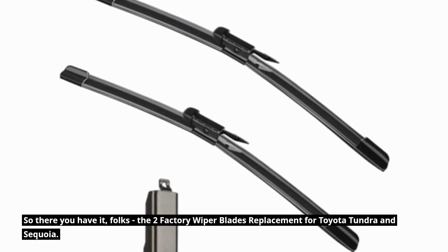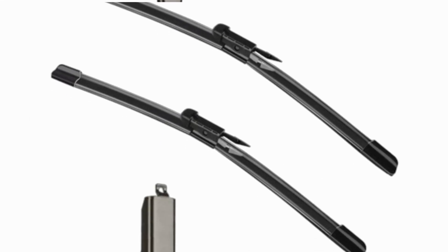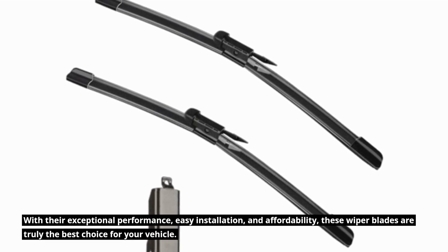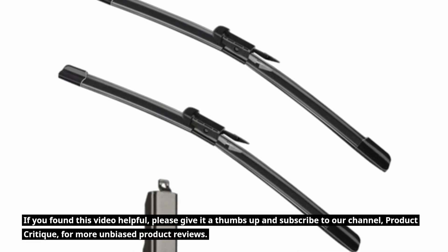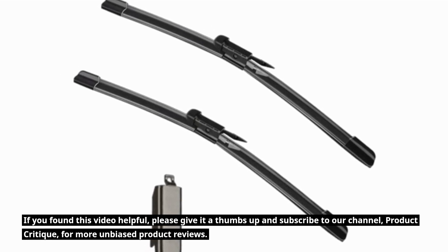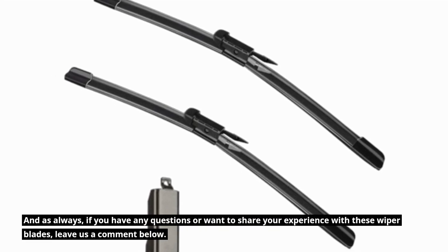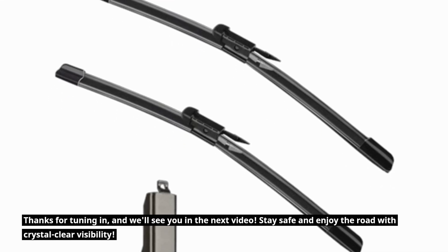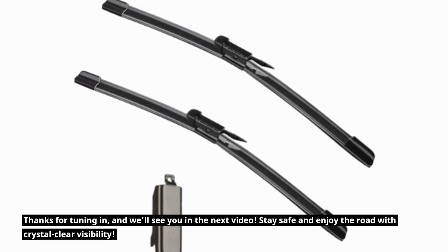So there you have it, folks — the two factory wiper blades replacement for Toyota Tundra and Sequoia. With their exceptional performance, easy installation, and affordability, these wiper blades are truly the best choice for your vehicle. If you found this video helpful, please give it a thumbs up and subscribe to our channel, Product Critique, for more unbiased product reviews. Leave us a comment below if you have any questions or want to share your experience. Thanks for tuning in — stay safe and enjoy the road with crystal clear visibility.